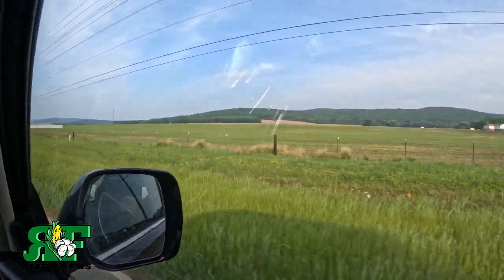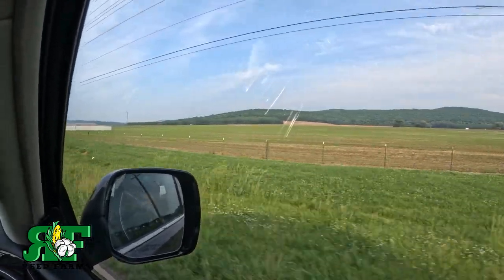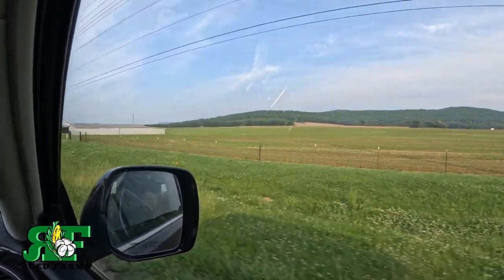We're just wide open farmland here in New Market, Alabama.